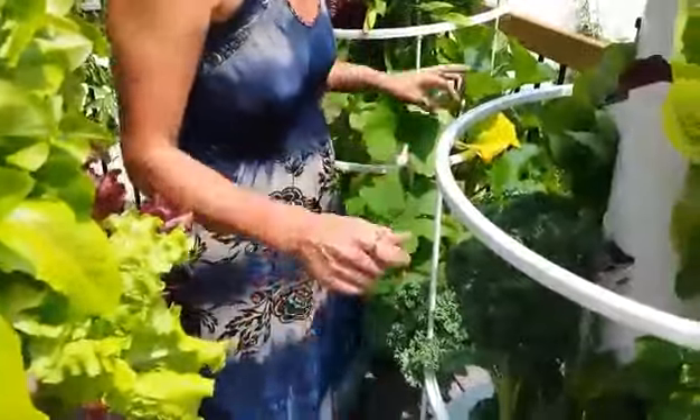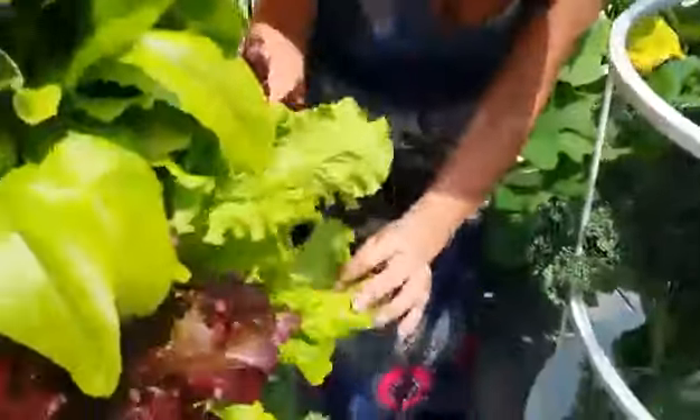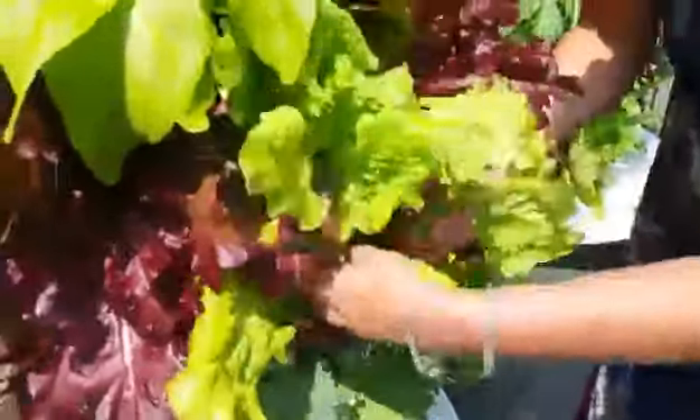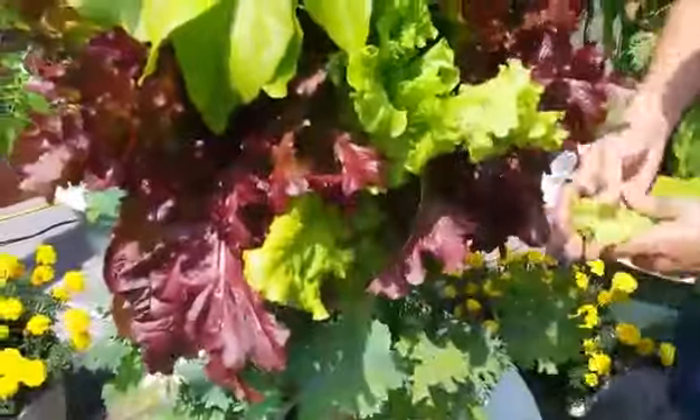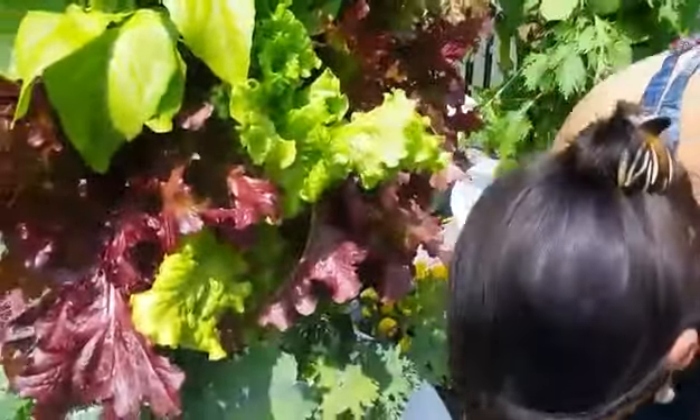That way it stays alive and doesn't lose any nutrients. Now for my own salad, I'll just pull some leaves off individually from our different varieties here and keep putting them in a bowl for as much as I want, and it will just keep growing for us.